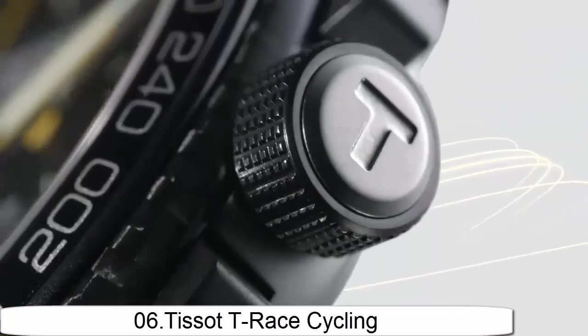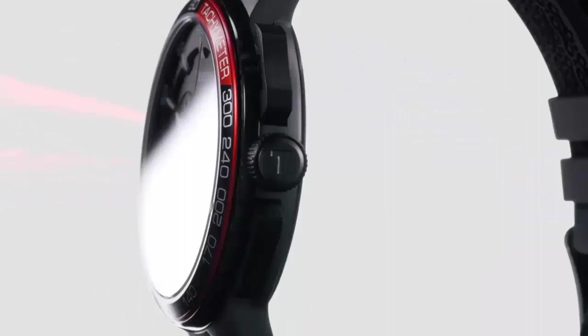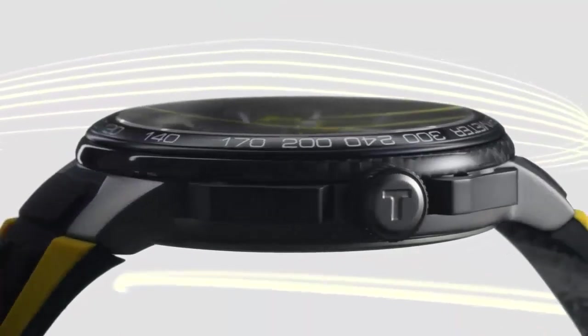Dial window meter type: mineral. Display type: analog. Case diameter: 44mm. Case thickness: 11mm. Band material: silicone. Band width: 19mm. Band color: black. Dial color: black.